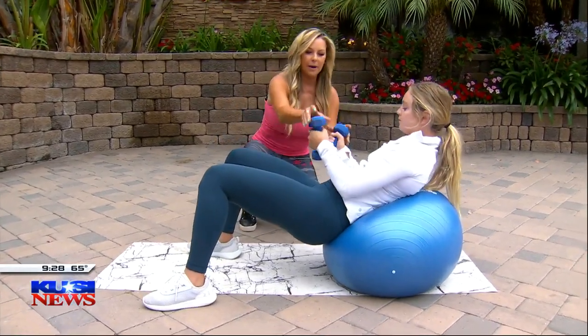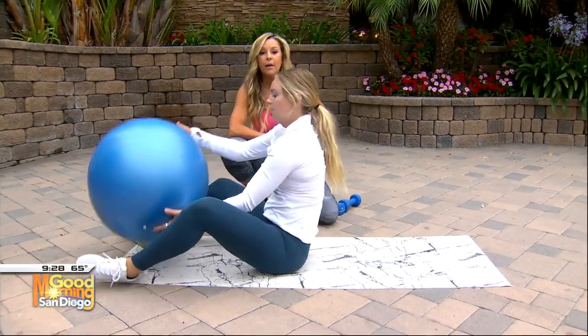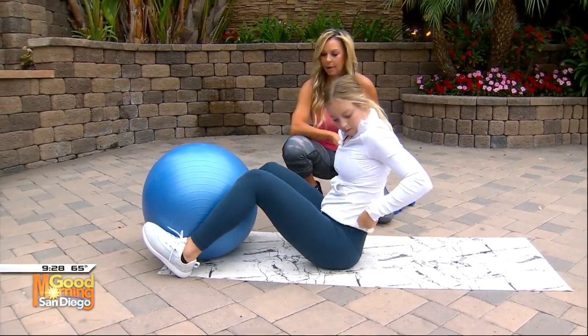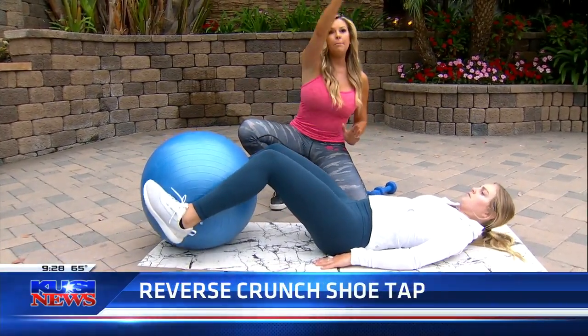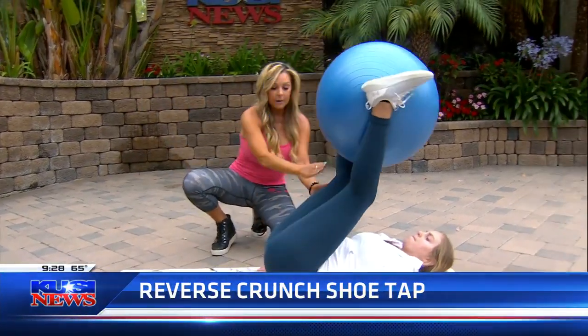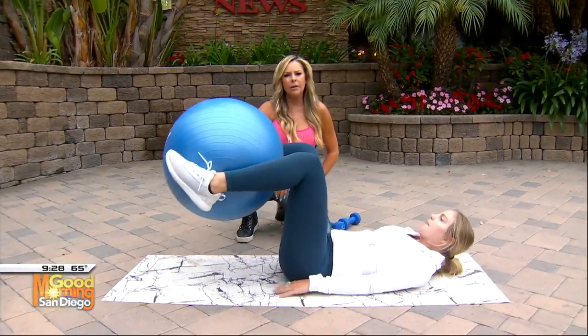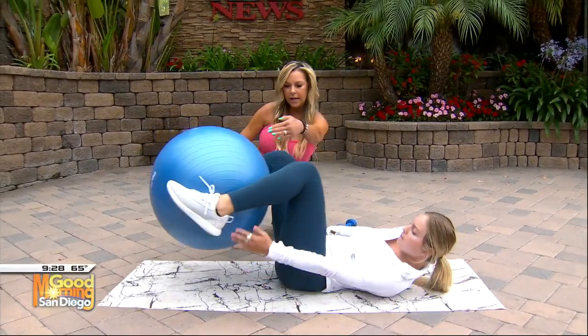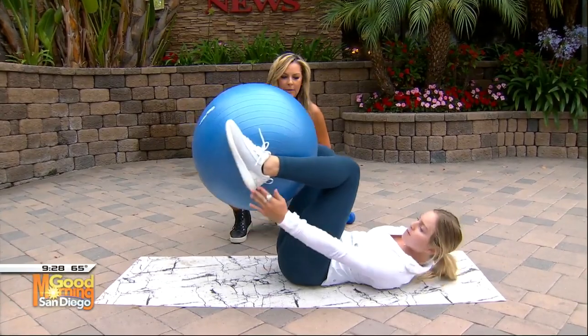Now, Jaden, we're going to go down to the ground. You're going to take the ball in between your feet. We're going to do the reverse crunch shoe tap. She's going to lay down, arms to the side. She's going to hike the ball all the way up, lift her hips all the way up. This is so good for the lower part of your abs — it's really difficult to work the lower part of your abs. Then you're going to touch side to side, working those obliques. All the way up and we're at the top.